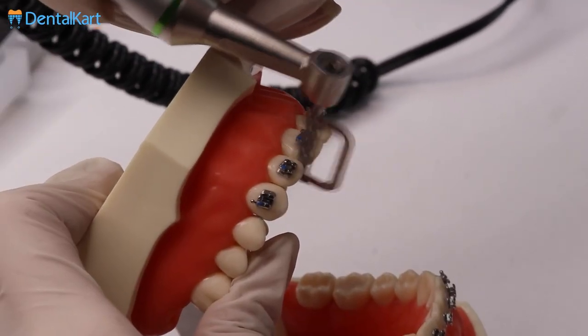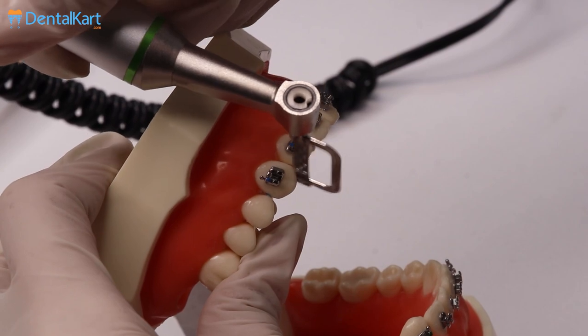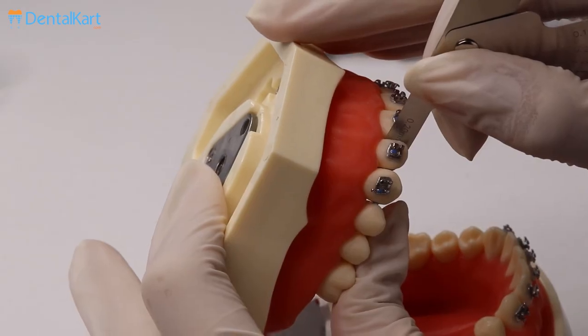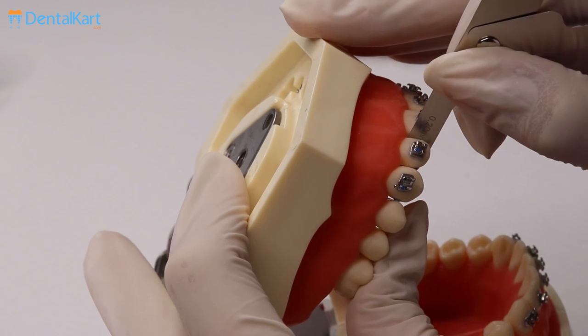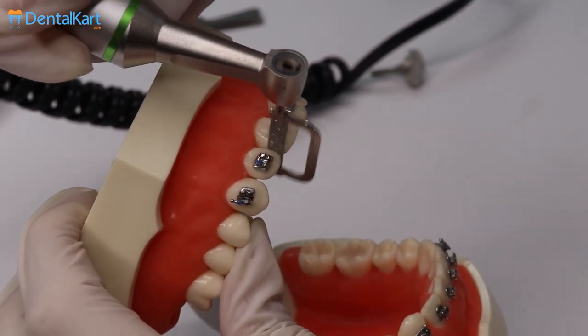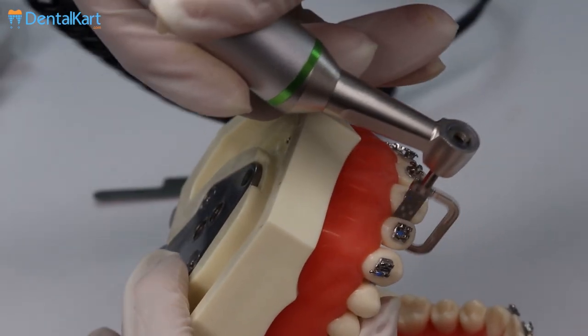After the contact point is open, the 60 Micron Strip is used for proximal reduction in the same manner. Check the space gained by measuring gauge to avoid over-stripping and to also ensure adequate enamel reduction is performed as planned previously. After achieving the required result, use the 40 Micron Strip for contouring and 25 Microns and 15 Microns for finishing and polishing respectively.